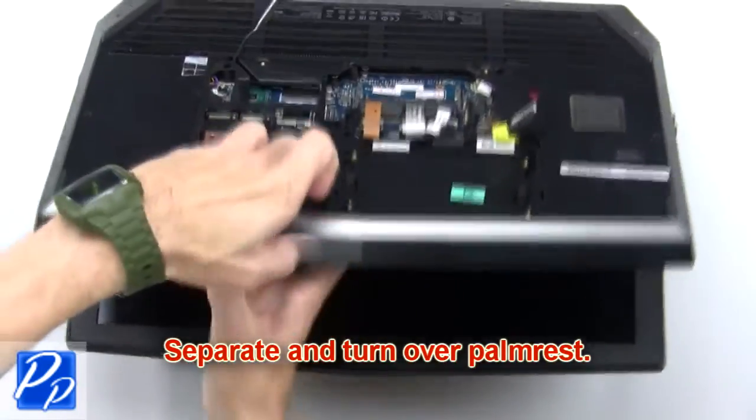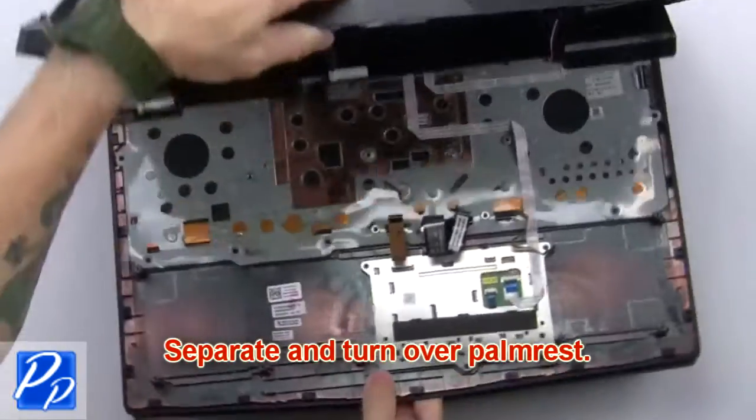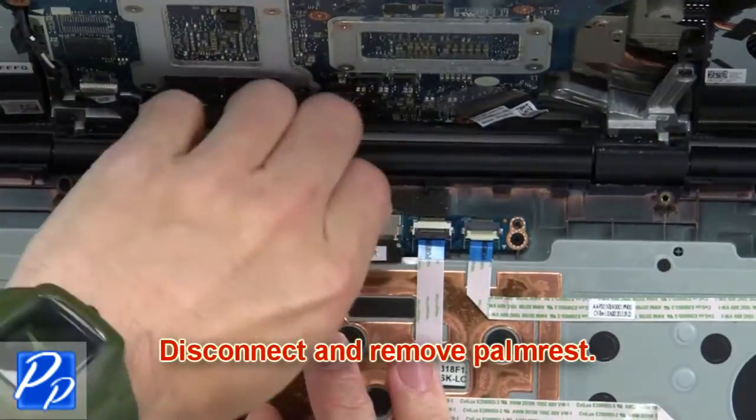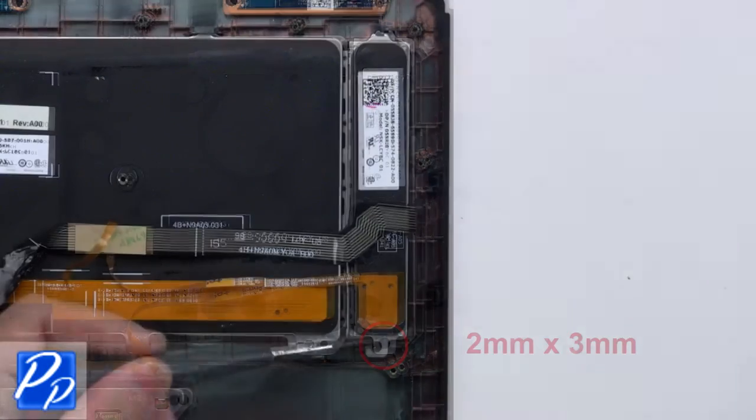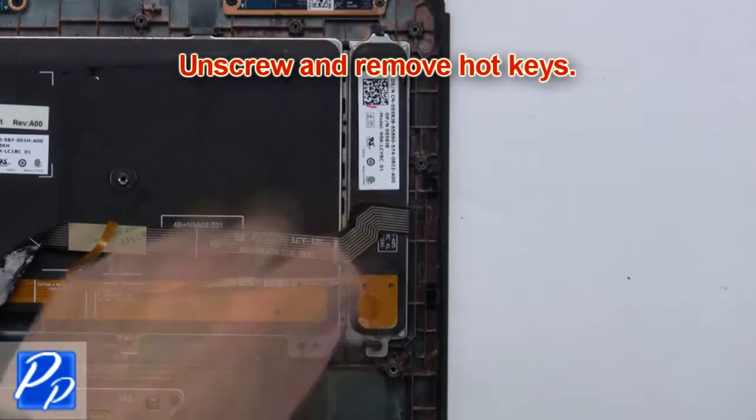Now separate and turn over the palm rest. Disconnect and remove the palm rest. Then unscrew and remove the hotkeys.